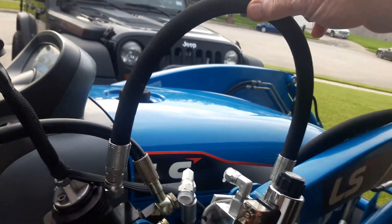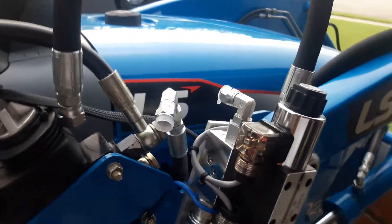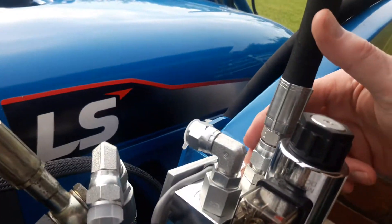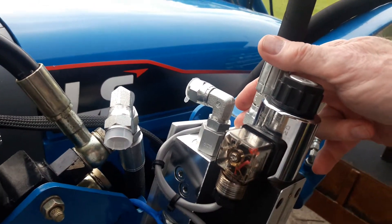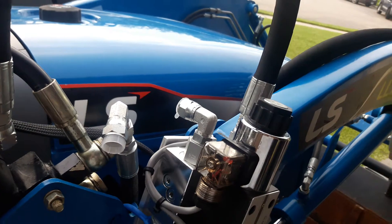This hose here is going to come back into this — this is the input, or the power side, of the Summit valve for the third function. Since I was in a hurry, I just let this loop up here like this.